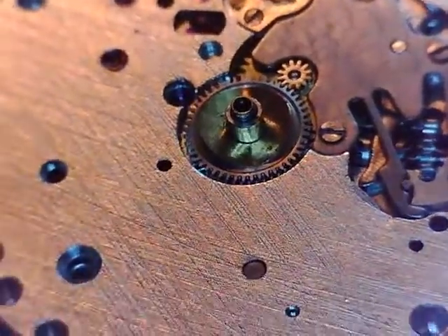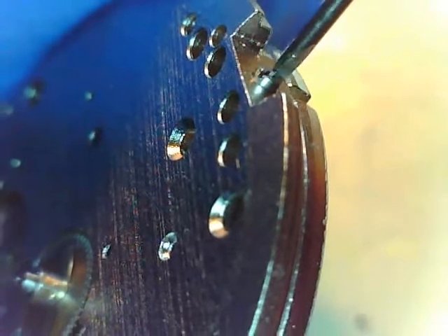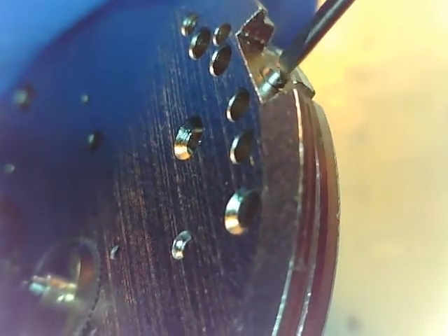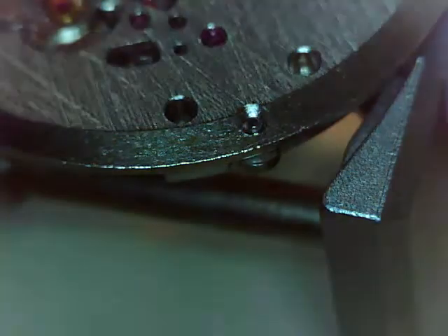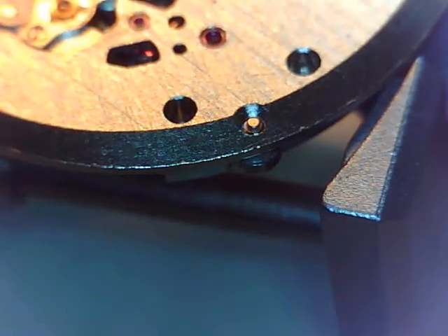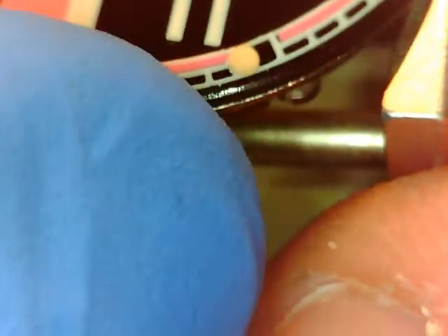I have the mainspring let down because we're going to do some hand setting. But first I want to get the dial placed. I usually run these screws in or take them out completely so I don't lose them — these are for the mounting feet, mounting posts on the dial. I'm working with this camera microscope in the way, it can be quite tedious. But I have a blue glove on for fingerprint avoidance. So here's our dial.